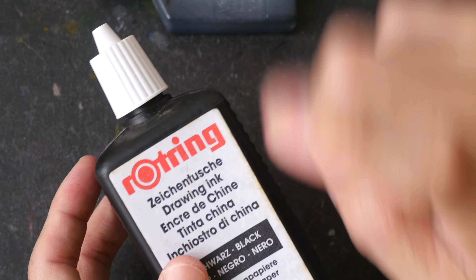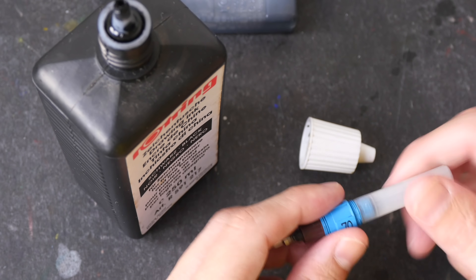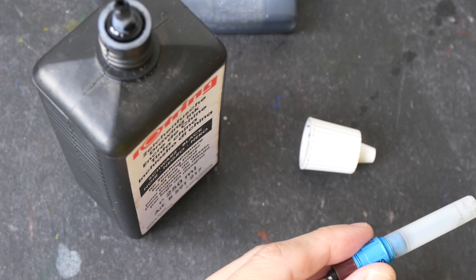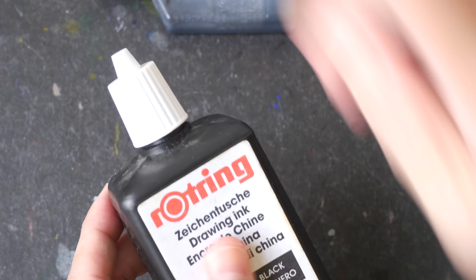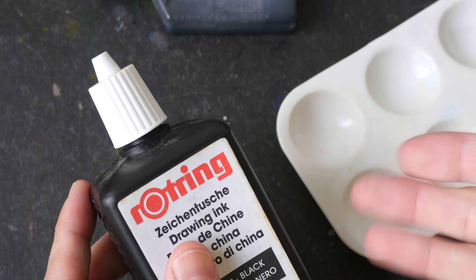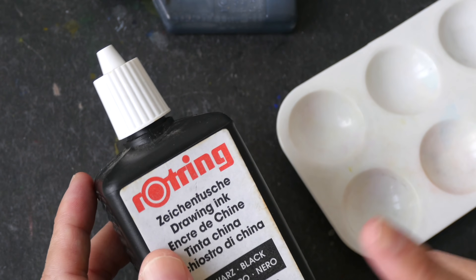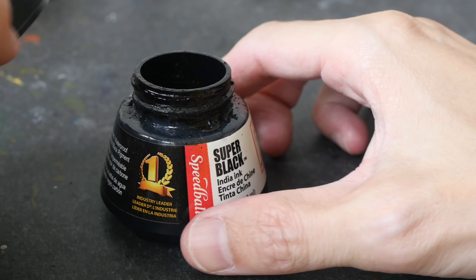This is rotary ink, available in big and small bottles. This ink is meant for refilling technical pens — you can see the opening here is tapered and quite small, because you're meant to squeeze the ink into the ink cartridge. This ink is not really meant for use with brushes and dip pens. You can use it with brushes and dip pens if you squeeze the ink out into a palette, but if you don't finish the ink it becomes inconvenient to store and reuse.